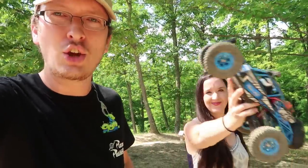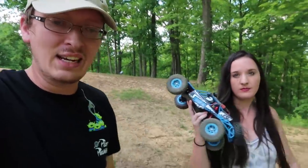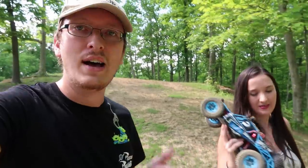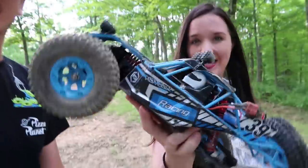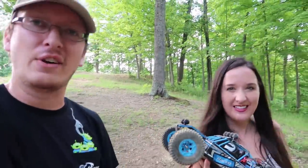The JJRC Q39 — we'll have a link in the description box below. It performs just about as good as the 12428; the only thing lacking is the pre-installed LED lights — you just can't beat that. We're also going to have the 12428 card probably on the end screen so you can click that video. We absolutely love it and have been recommending it for a long time. If it's just a few dollars cheaper and you're okay with no lights, it's worth it. The blue on the rims looks really good.